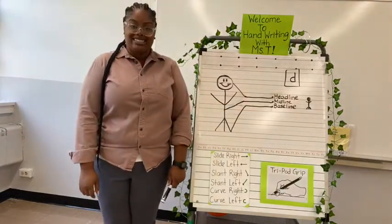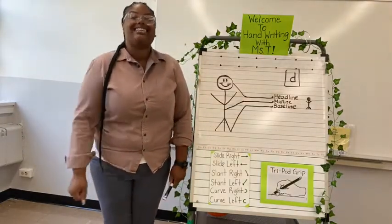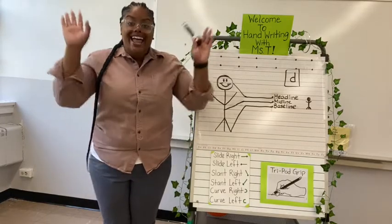Welcome back to Handwriting with Miss T. Hey friends, today we are going to learn a new letter.